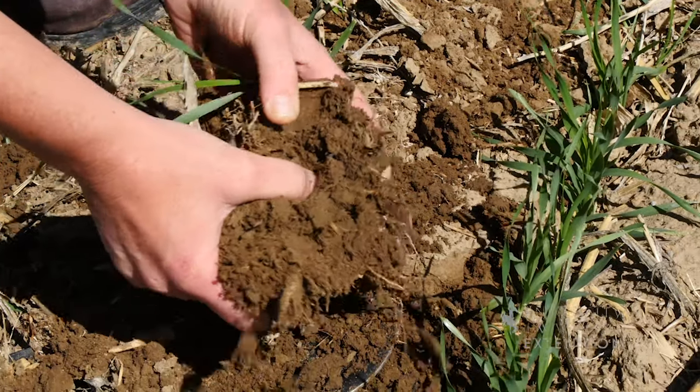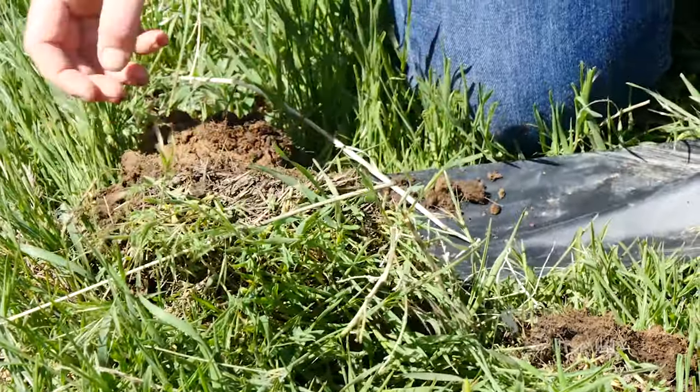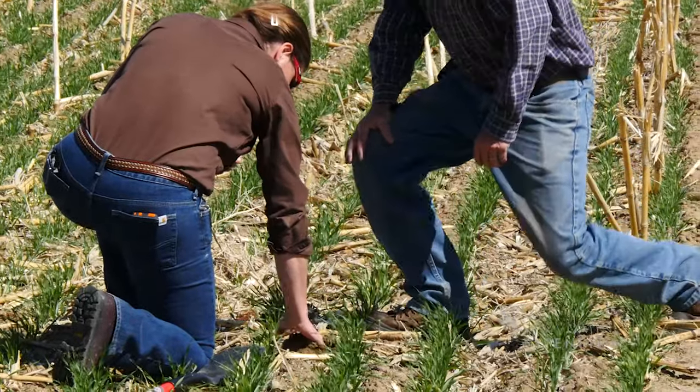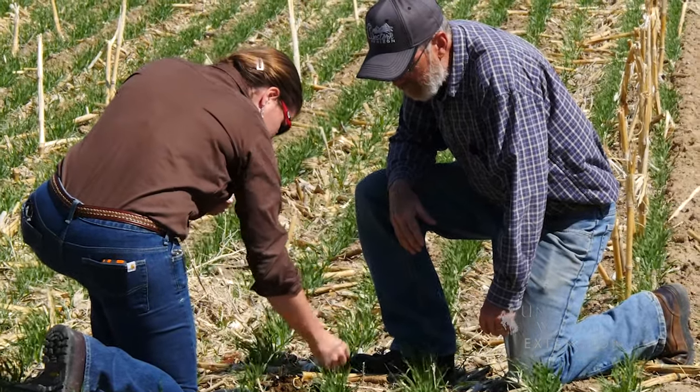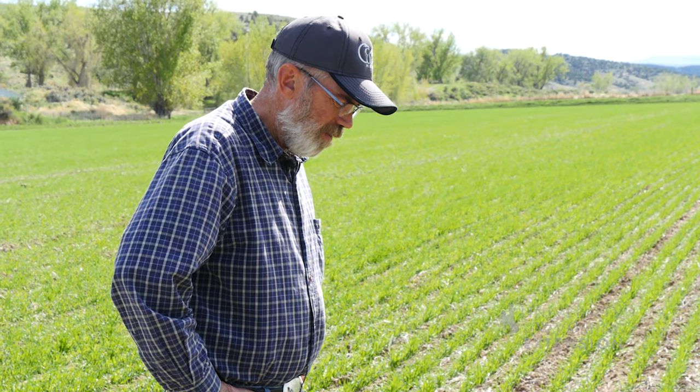What advice would you give somebody who wanted to try modifying their tillage? First thing would be to observe your soil, understand why you're doing it and what your goals are, and then think about what works to obtain that. I've had to feel my way through this, and honestly I think everybody kind of does. We all have different soils and different conditions — even from one field to the next, or in the same field. Go out there before you've done anything, wipe the surface back, and look at your soil. That, to me, is the key to everything. The only way I've learned how to do this is to watch. I'm learning — I hope.